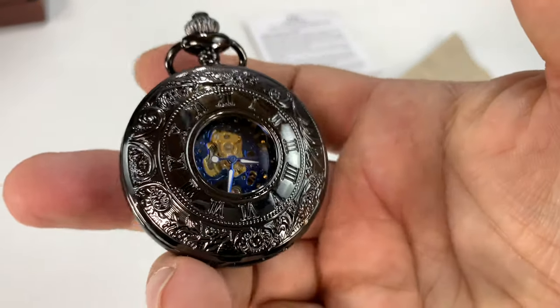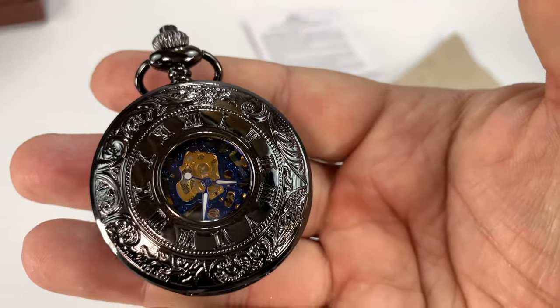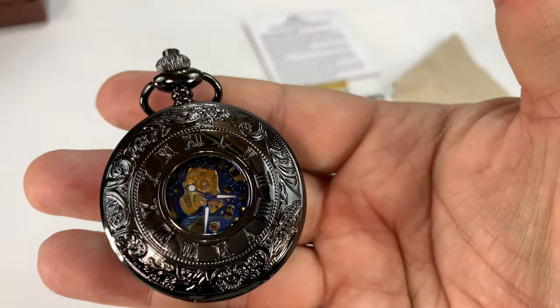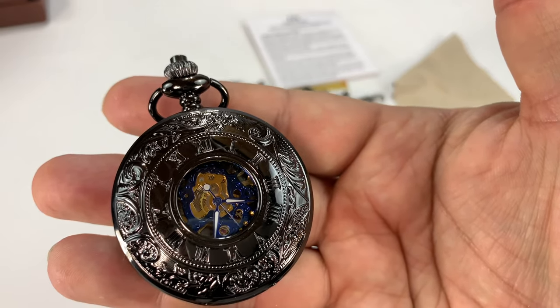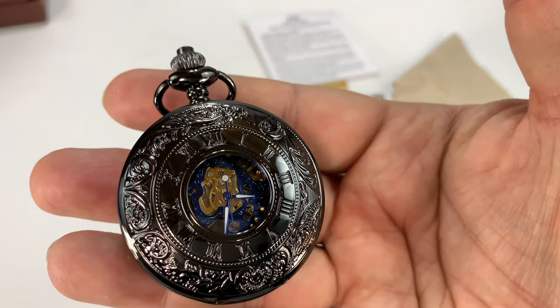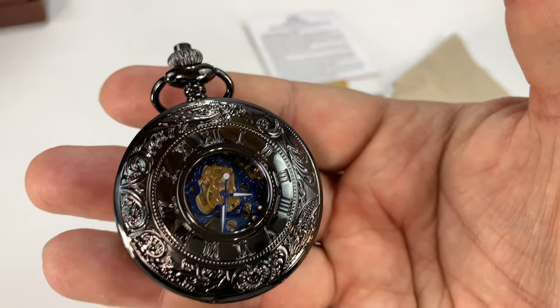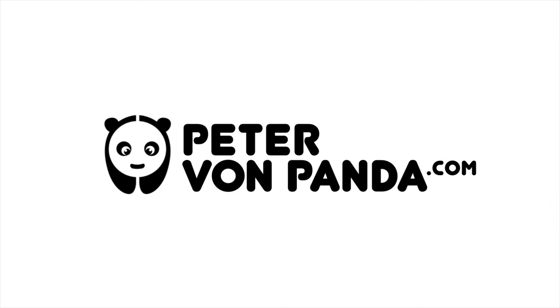I'm stunned by this. Not expensive, but a mechanical watch with a lot of design — check this out. I am way more impressed than I was expecting. A hand-wound mechanical watch for the price of a quartz movement is kind of amazing. I'll put a link to this in the description. Peter Von Panda out.